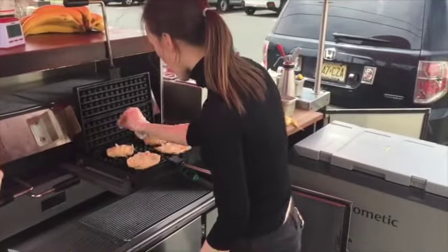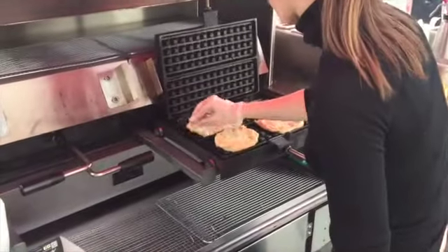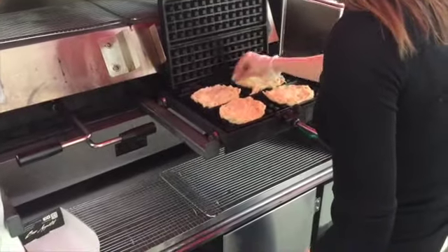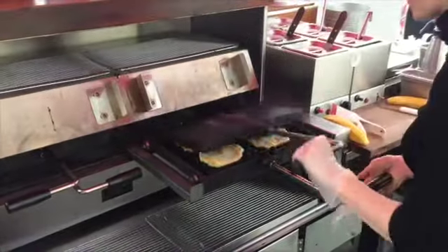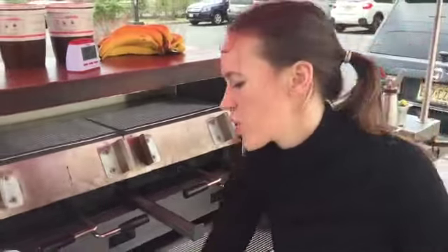So you see the pearl sugar inside the dough, and it has yeast inside so it's going to raise — it's going to expand. And we cook it for one and a half minutes each side.